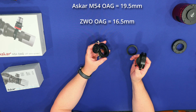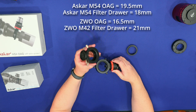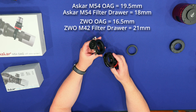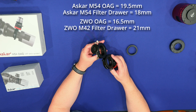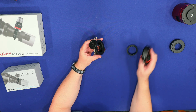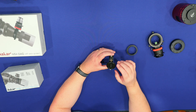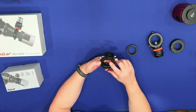Getting this and attaching it to a filter drawer from ZWO is not going to work. Likewise, connecting the ZWO OAG to the Ascar filter drawer is not going to work if you want to achieve 55 millimeter back focus, which is the primary common back focus you need when working with refractors with reducer field flatteners. The primary reason I went with the Ascar system is the diameter of the hole and the size of the prism.